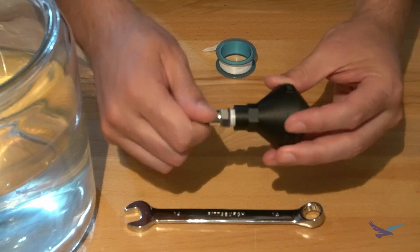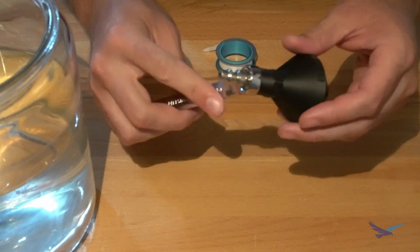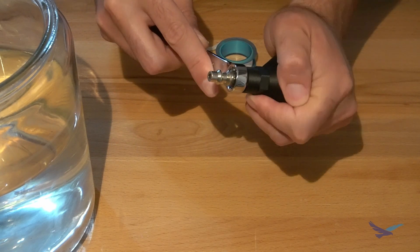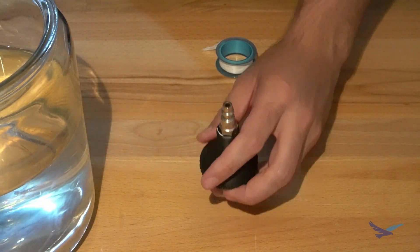Now it's time to assemble our first test unit. I wrapped a compressed air fitting with Teflon tape and threaded it right into the printed part. No post-processing of any kind was necessary for this design — it was ready to go right off the printer.